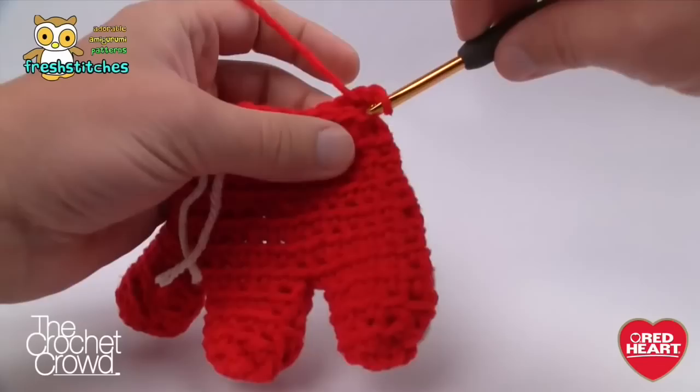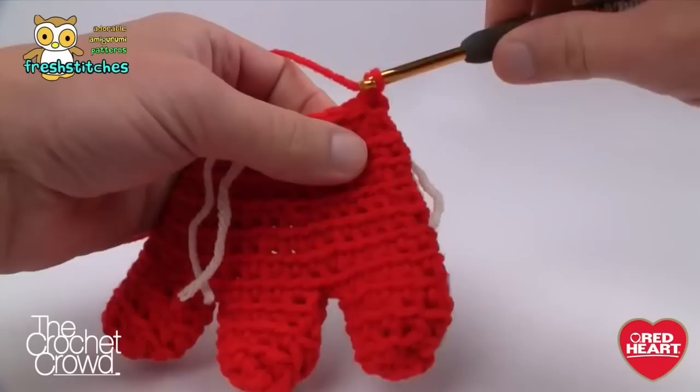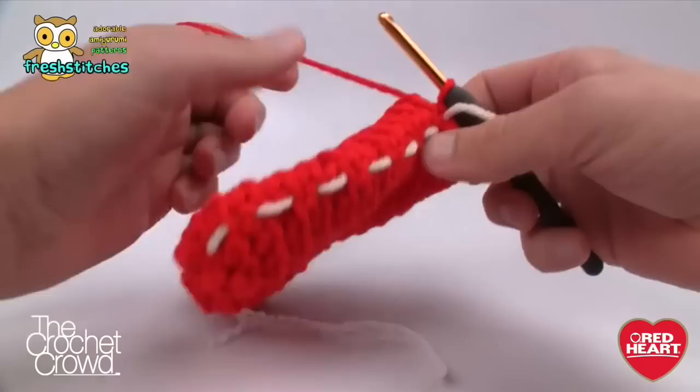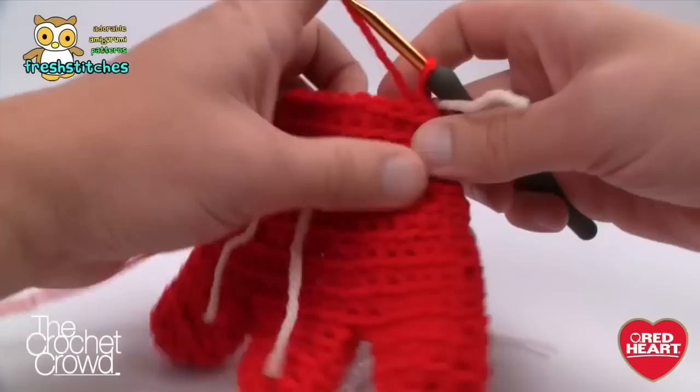Rounds eleven and twelve are both the same — just single crochet around. Continue to chase it around with single crochet. Be sure to move up your stitch markers. Please do rounds eleven and twelve with single crocheting all the way around. When we come back we'll have round twelve done.